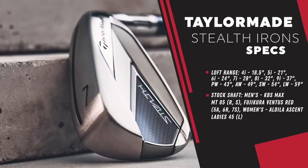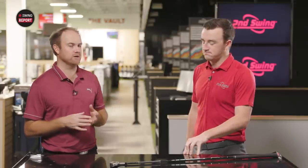TaylorMade is a bit on the stronger side with the Stealth. The stock shaft offering is the KBS Max MT in steel. There's also the Fujikura Ventus Red and the Aldila Ascent for those with moderate swing speeds. We have the KBS Max MT to test with today. Having a lot of experience with the SIM and SIM 2 lines, when you've got 28 degrees of loft on a 7-iron, that's six degrees stronger than a normal 7-iron — so talk about distance.